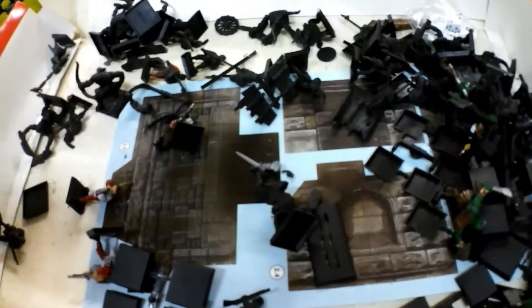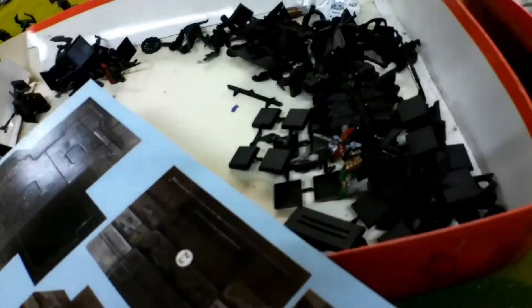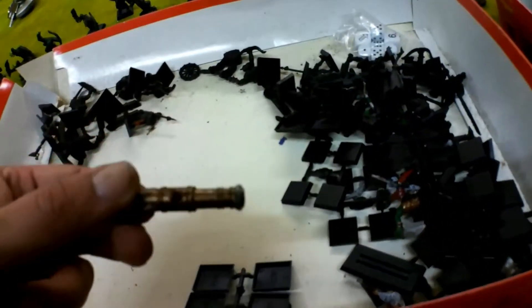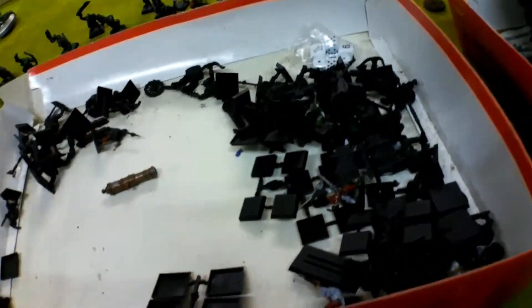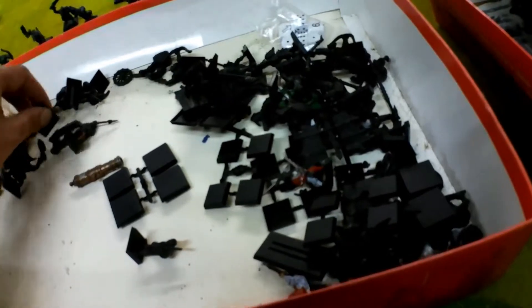Right, back to the box. More base orcs primed - that's not bad. Part painted humans. Keep going through. We've got some unpunched card scenery, so presumably that goes with the plastic sprue that we saw a minute ago - which is rather nice. We've got the body of a cannon. An unbased orc - that's fine. And a standard bearer. Doesn't look like too bad a buy for what I paid for it.